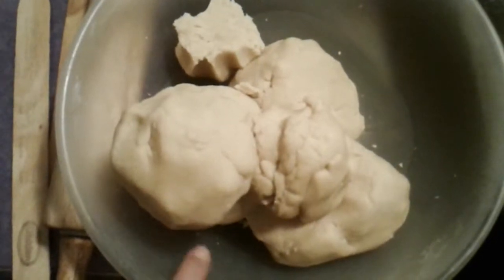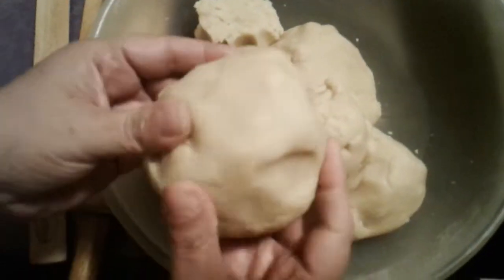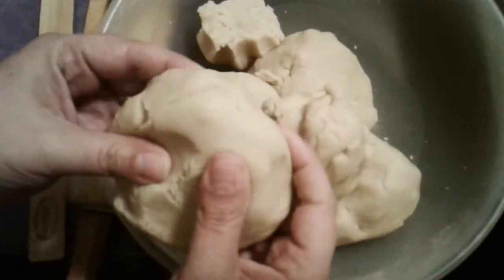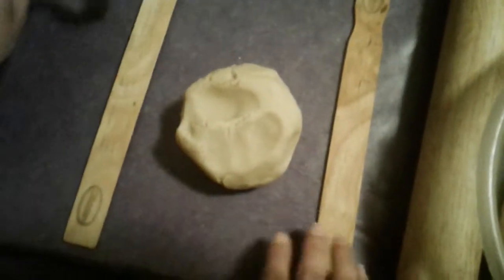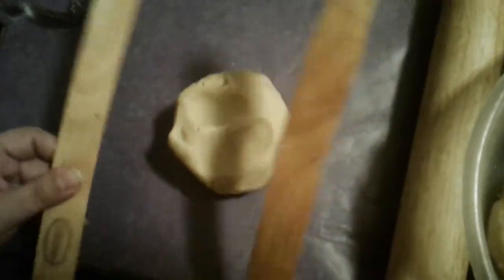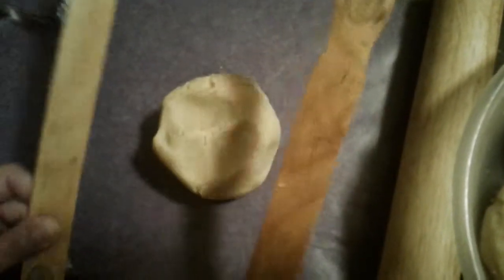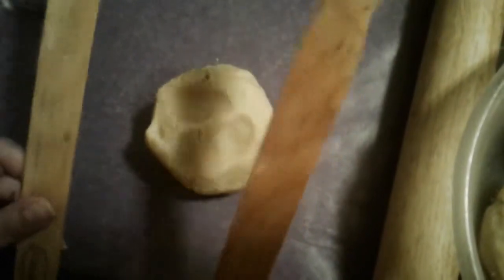Here's my dough from the first video. What I'm going to do is grab this amount — just eyeball it — take it and put it on my working area. I have two wooden sticks that are my guides, and you can get them at Walmart or any hardware store.